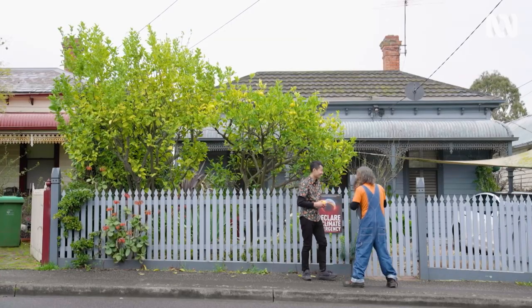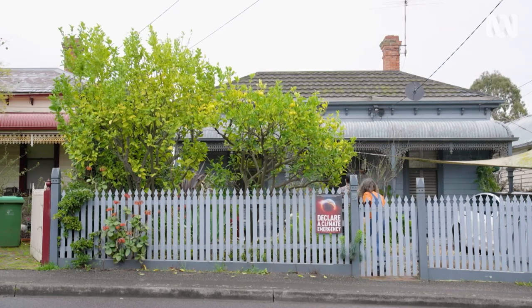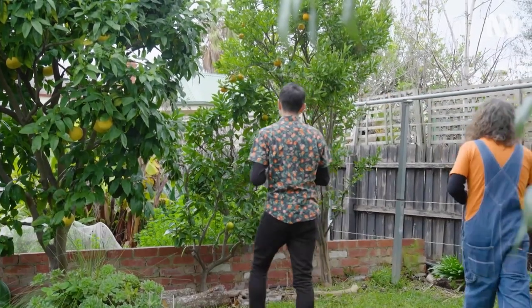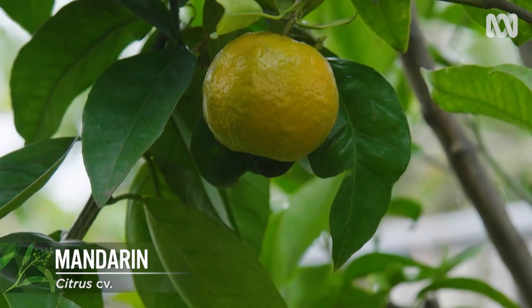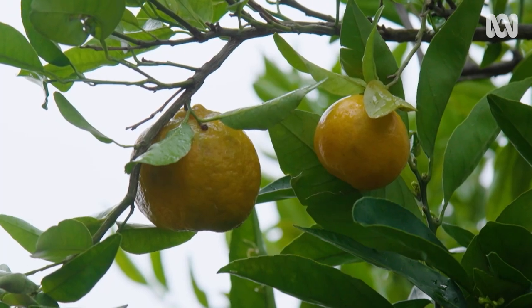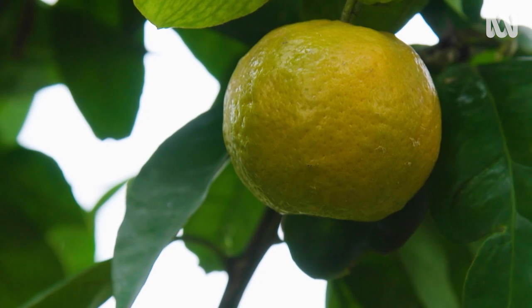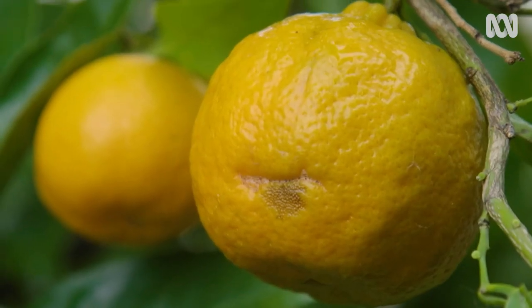Our citrus senses are tingling and telling us there's something sweet growing out the back — a mandarin tree! I noticed some of these mandarins have a bit of a green tinge. Does that affect their taste and flavour? Mandarins don't need to be fully orange coloured to be ready. The citrus industry actually puts some natural ethylene on them to make the colour completely uniform orange, but it drives me nuts. Do you love the beauty of that little green blush? Exactly — it's how nature presents it. I hope everybody understands that, especially those who have a mandarin in their backyard. We don't need perfection — perfection is around us.